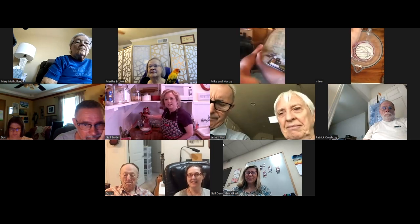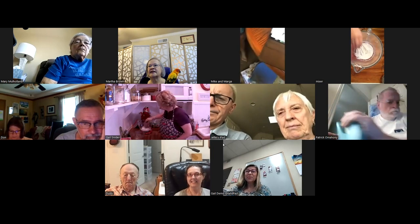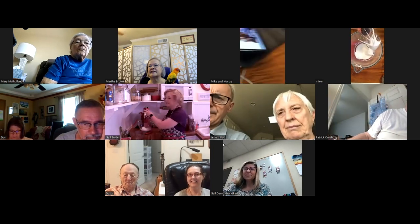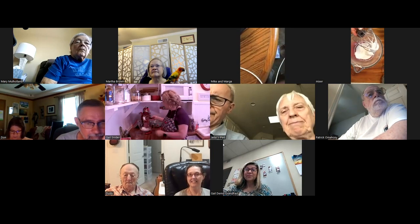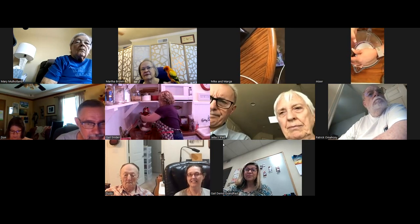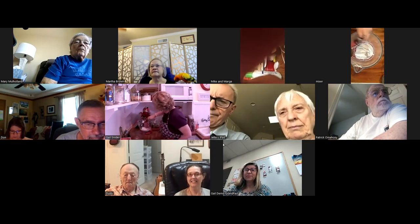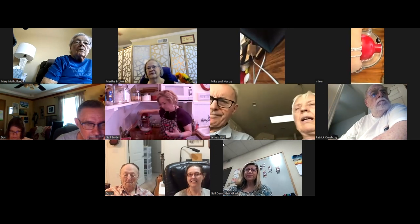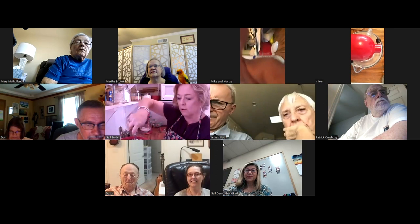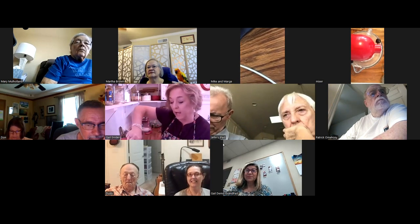If you notice, everything in her kitchen that she can make red is red. And Gail probably can't hear this right now, but Mary Mulholland says that Mary has a kitchen full of red appliances too. So now I'm just continuing to mix these dry ingredients together so that they will be well incorporated to mix evenly into the egg whites.